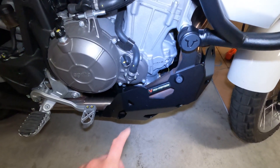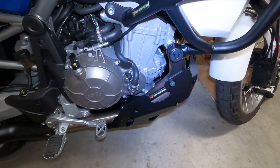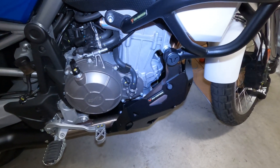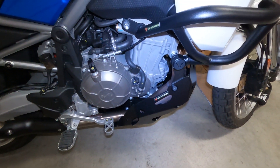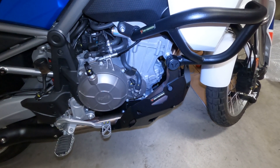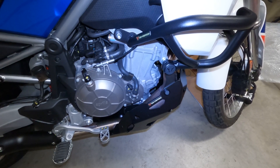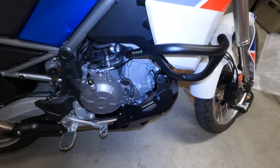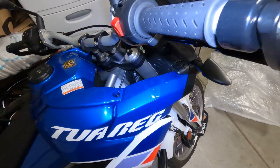One thing that was interesting: you want to put the engine guard on first and then put on the crash bars. There's a piece from the engine guard kit that you use here — it's not anything major, you'll figure it out. But if you get both, you do need to put the engine guard on first, tighten everything down, and then put on the bash guard after that. Just a little pro tip.